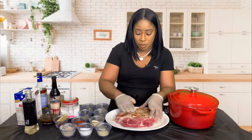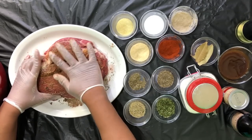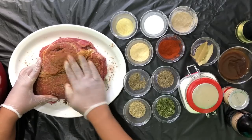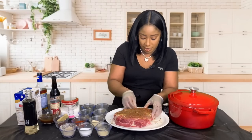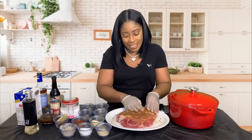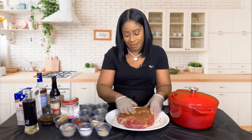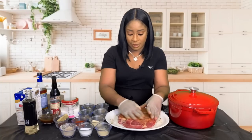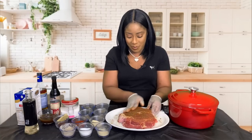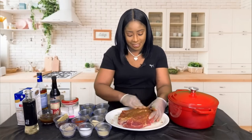We're going to add a little bit of olive oil — just a bit — and mix it all in. Take your time, make sure the seasonings penetrate deeply throughout the meat. Just massage it, give it a nice massage. It smells so good with all the different spices — absolutely delicious.